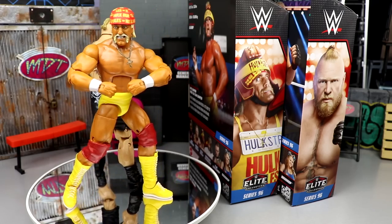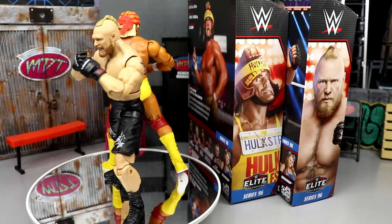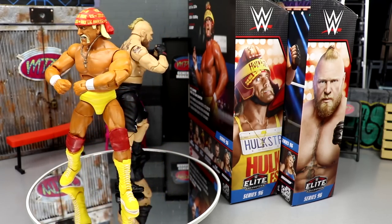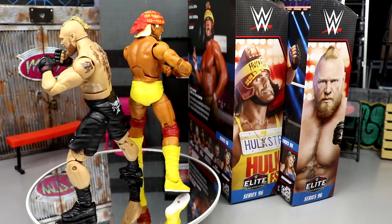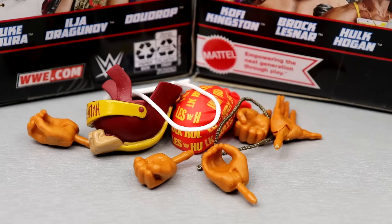Even if you've been around since the very beginning of the Mattel line — probably six, seven-plus years — you know how big of a jump they've made and it's incredible to think about. Anyway, we're going to dive into Hulk Hogan's accessories first, then take a closer look at Brock Lesnar's accessories and figures.